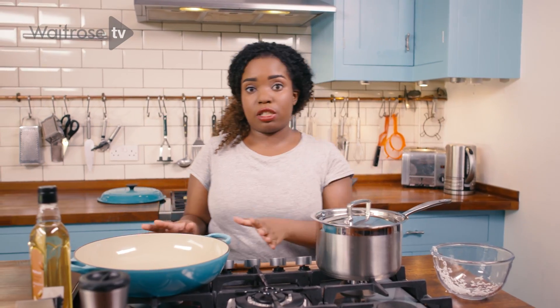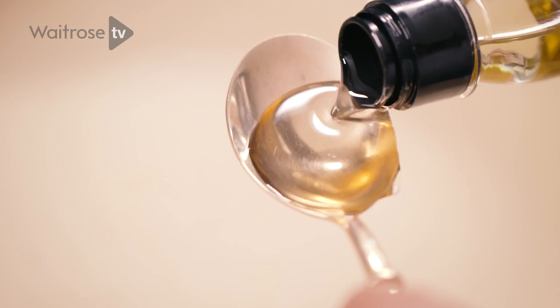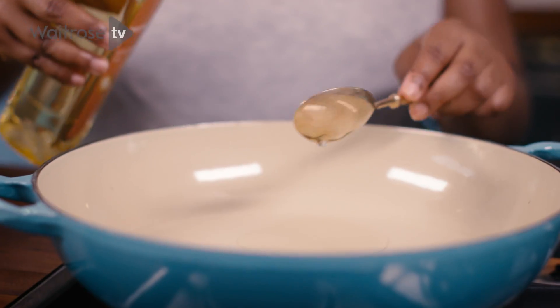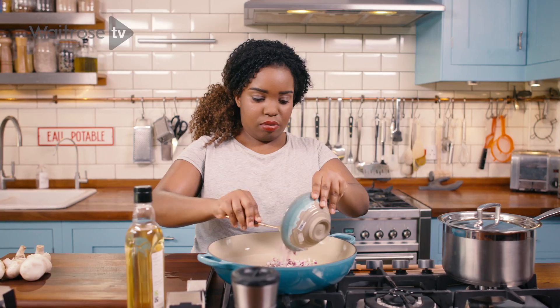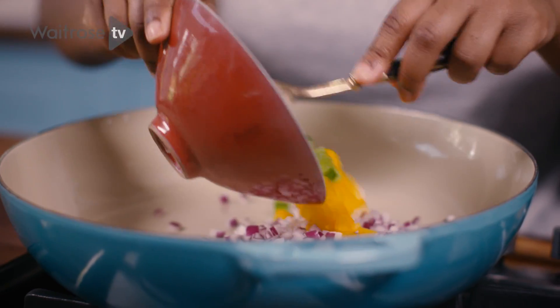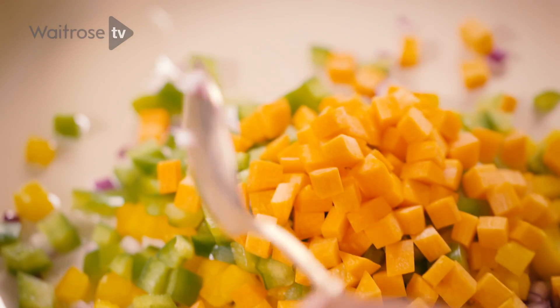Then we're going to move on to the vegetable mix in this pan. The first thing I want to add is some groundnut oil. And we want to get our vegetables — starting off with our onion, then our peppers, and finally our carrot. Just give that a quick stir.